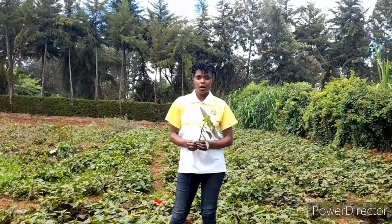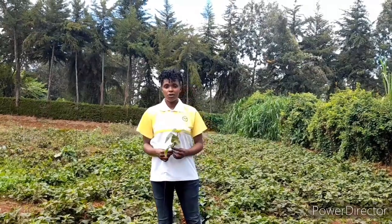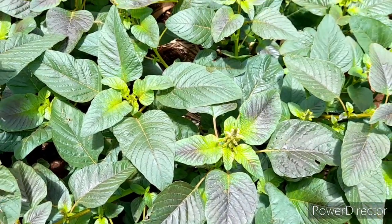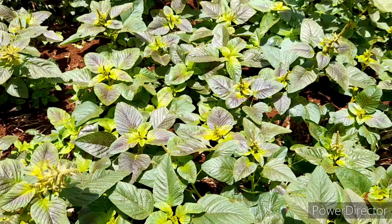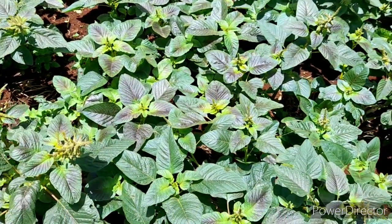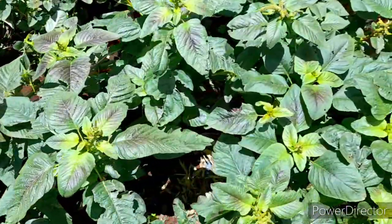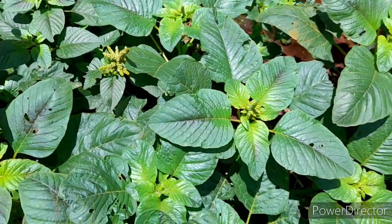Welcome back to our African leafy vegetable series. As promised, today we are going to be talking about amaranth — amaterere, amamchicha — specifically the large variety, and this is what we harvest for four months. Amaranth has over 90 varieties; some are good for the flowers, some are used for their leaves, and this is what we plant. Our customer prefers this variety.